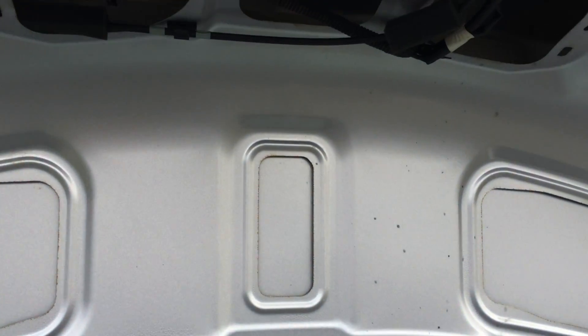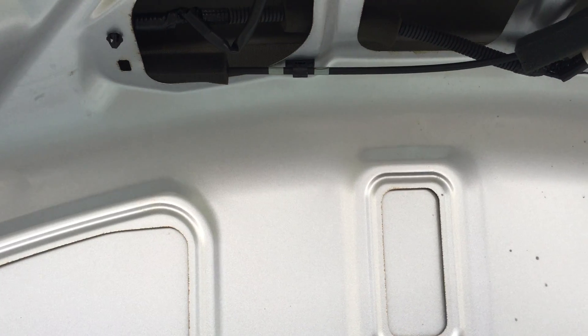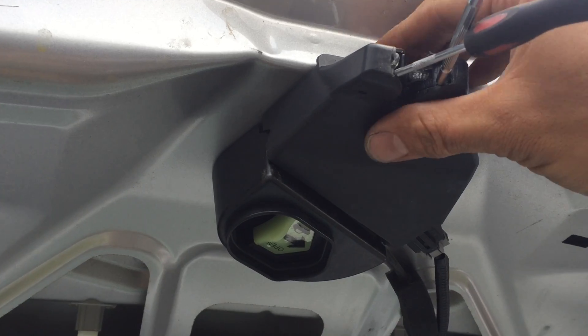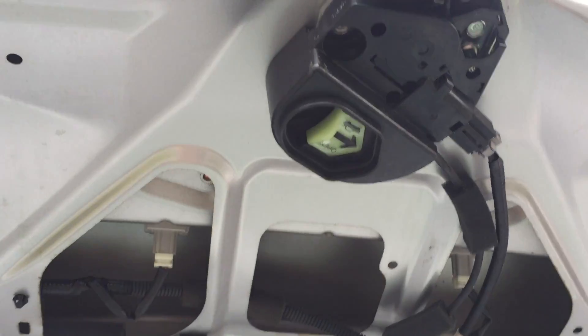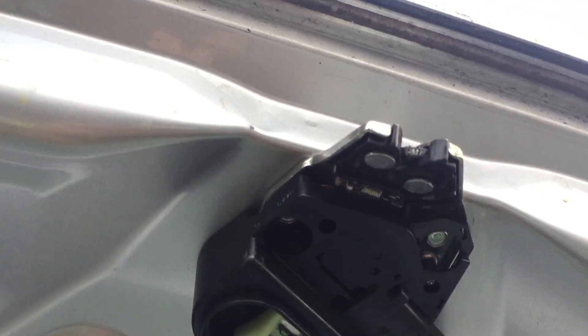So let me wedge this in here and see if I can do it one-handed. Alright, that should release. There we go. First couple times you do it, you hit yourself in the face with the plastic cover. So I'm going to take my impact here.